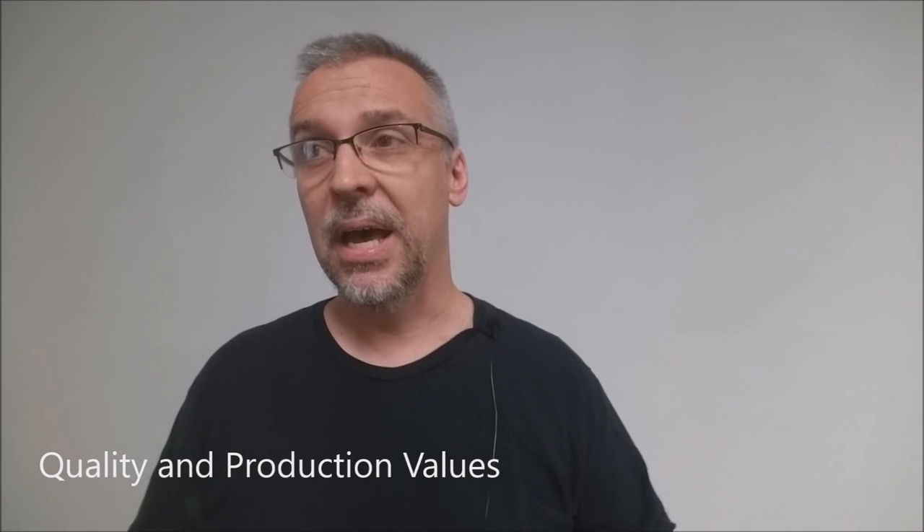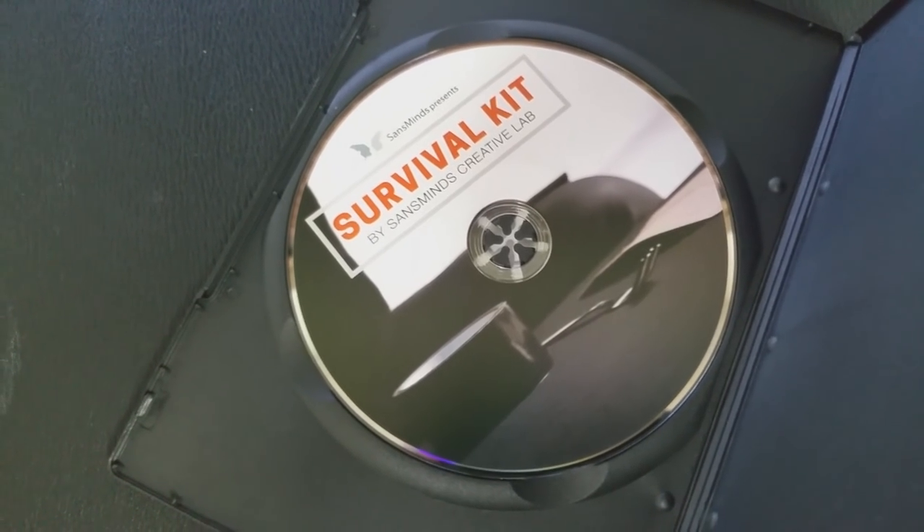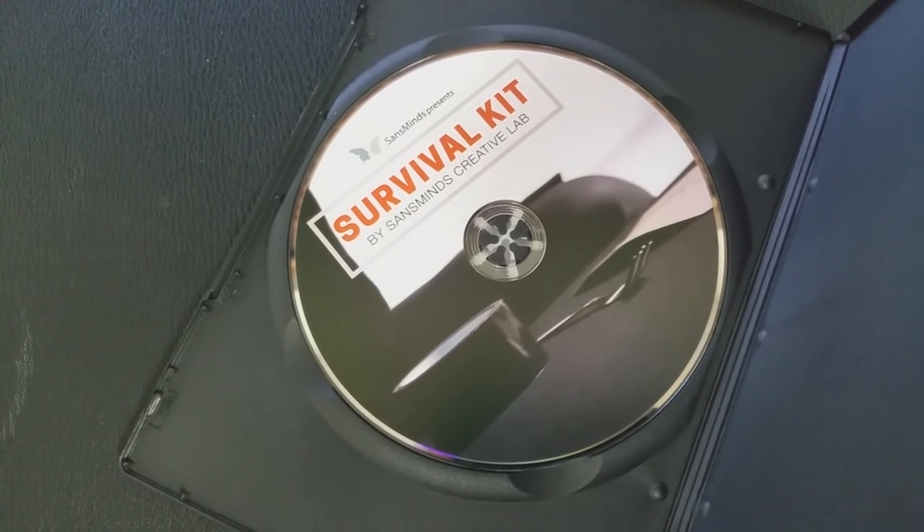As for production values, they're good — Sands Minds always makes very good DVDs. Jason's out in the street doing street magic, and Herman's back on stage teaching it to you. As for the teaching, they cover everything you need to know and spend enough time on every trick. None of the tricks are hard — this is all beginner-level magic. A lot of Sands Minds videos are DIY, but in this one nothing is provided — you have to buy everything yourself.